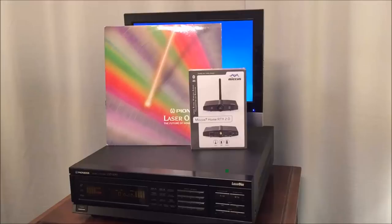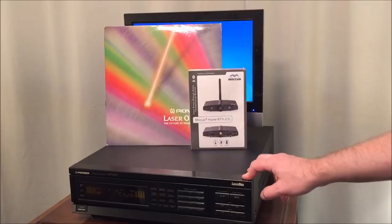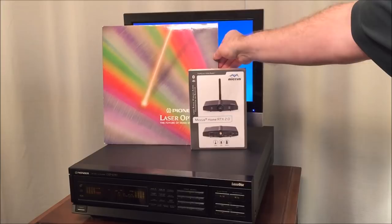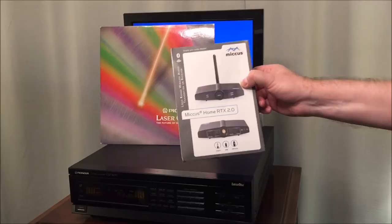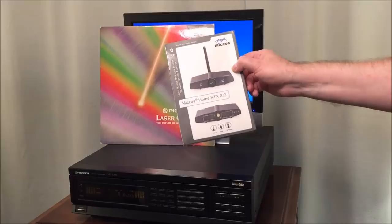I'm often asked why I don't play the player through my camera to show video quality. The reason is I use an iPhone as my camera, so I don't have a way to hook it in directly. But I do have a way of capturing video, so as we leave today I'm going to feature some of this 'Laser Optics 2' disc — which I was kind of mocking at the beginning — played as a direct connect to the camera so you can see the video quality. Also, watch for an upcoming review of the Micas Home RTX 2.0, a long-range wireless audio transmitter/receiver.